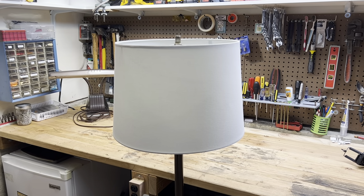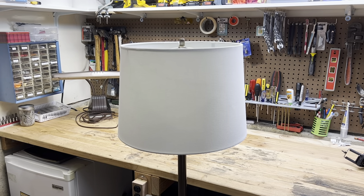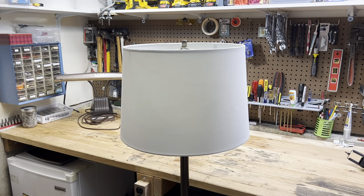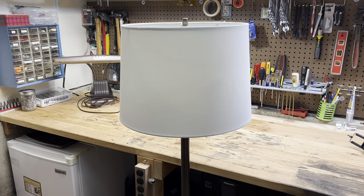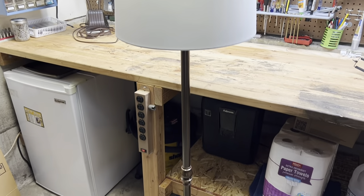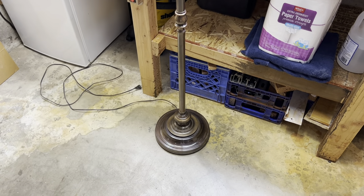Hello everybody, today we are going to be taking a look at a floor lamp. Now obviously I don't really take a look at floor lamps here on the channel, but this one is an exception and you'll see why in a second. I picked this up at the ReStore a while ago for two dollars, and the reason I got it for so cheap is it was falling apart.